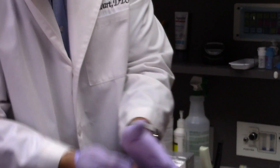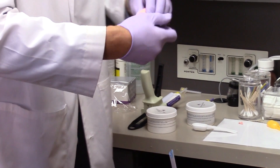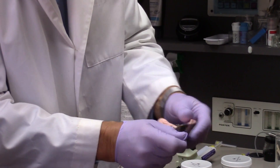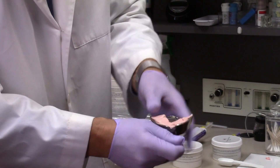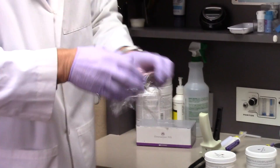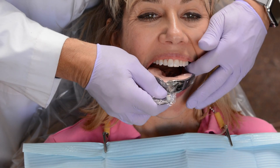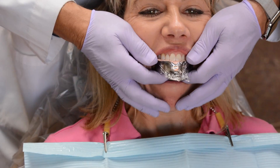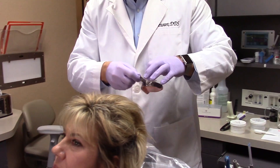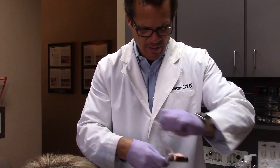There we have it — a nice uniform mixture. We've already tried this tray in on our patient Ann and we don't need to do a palate. The palate is not important for this. We put a little piece of cellophane over and then we're going to go into the patient's mouth. We push straight up, and that leaves us a little indentation for which we can now place our wash.